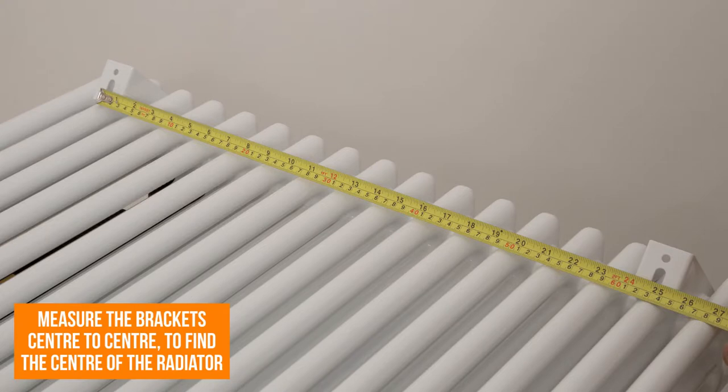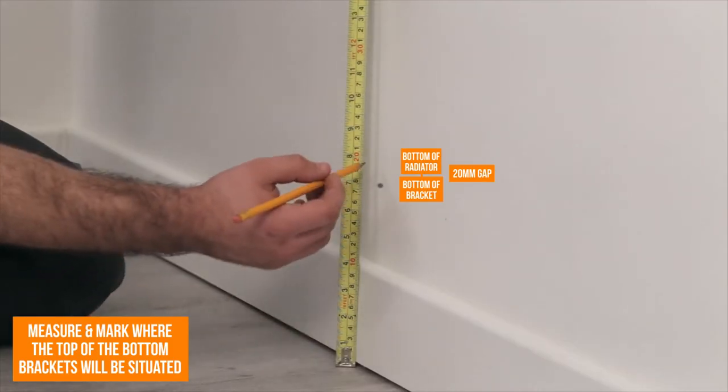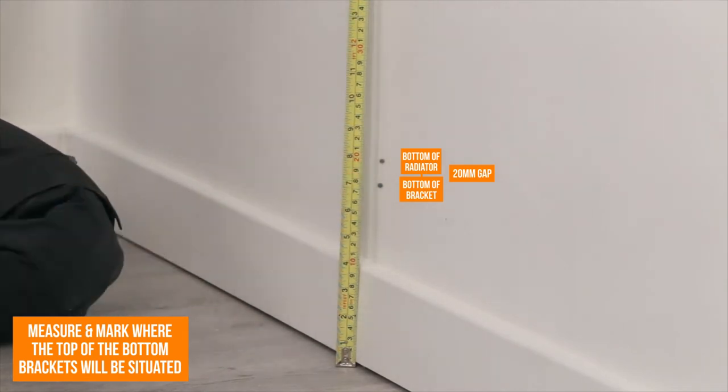Position the bottom brackets loosely and measure the width centre to centre. Now measure the distance from the bottom of the bracket to the bottom of the radiator. Measure and mark where the top of the bottom brackets will be situated, making sure you take into account the distance from the bottom of the bracket to the bottom of the radiator.